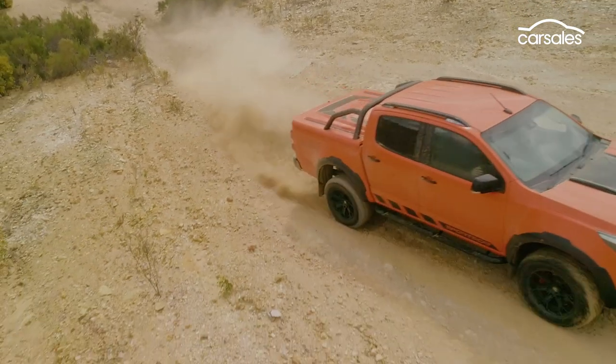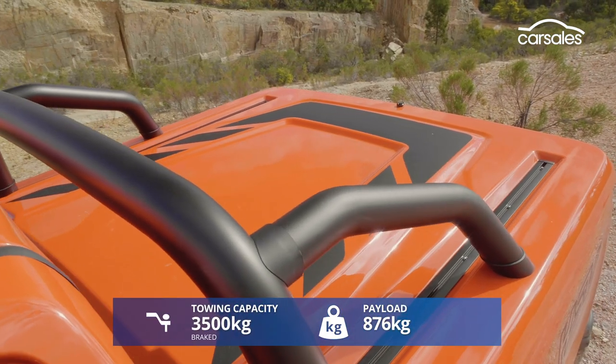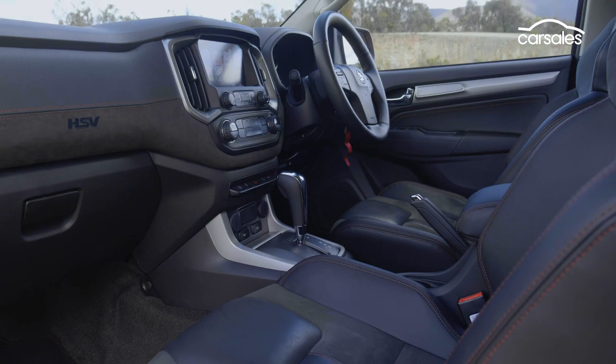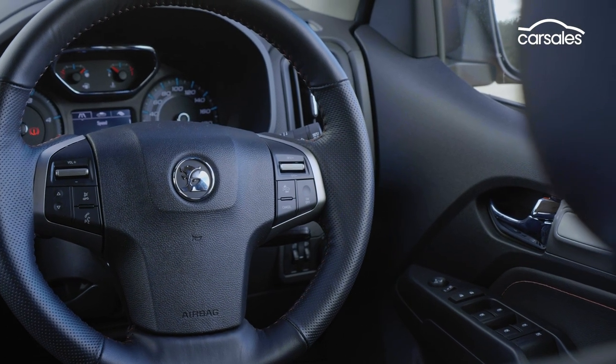The SportsCat Series 2 is as much a ute as it is an off-roader, and offers payload and towing ability comparable to that of the donor car. It's also really swish inside, with seats inspired by the GTSR W1, acres of Windsor suede upholstery, and a chunky leather-clad steering wheel that feels just right for twirling in the mud.